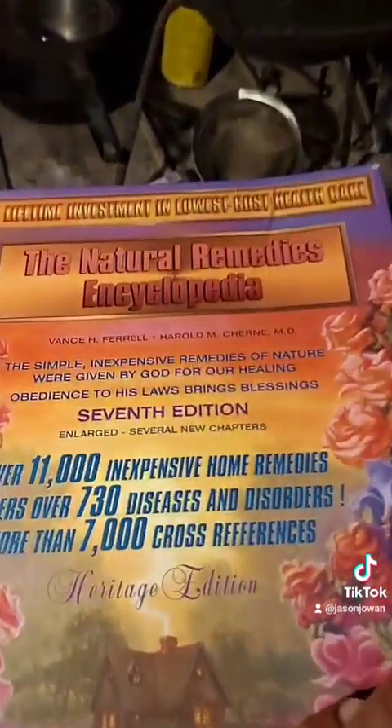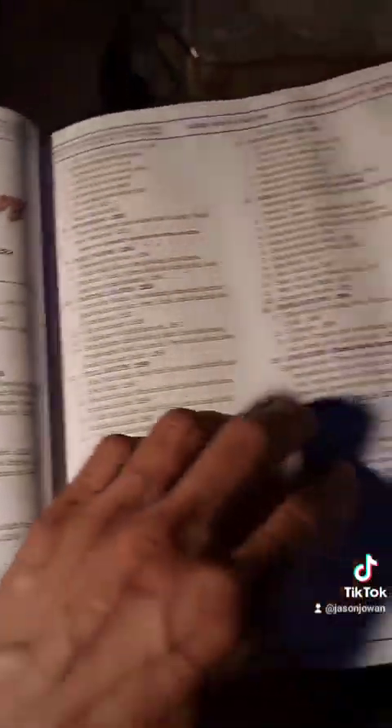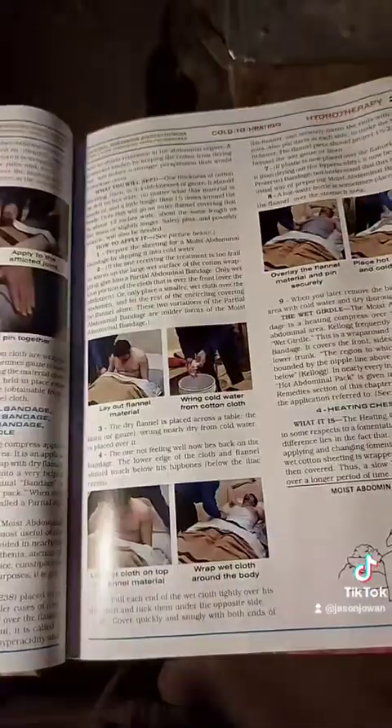If you'd like to know more about hydrotherapy, the Natural Remedies Encyclopedia from Harvest Time Books in Tennessee has a huge section on hydrotherapy with tons of pictures, diagrams, and all kinds of useful information.